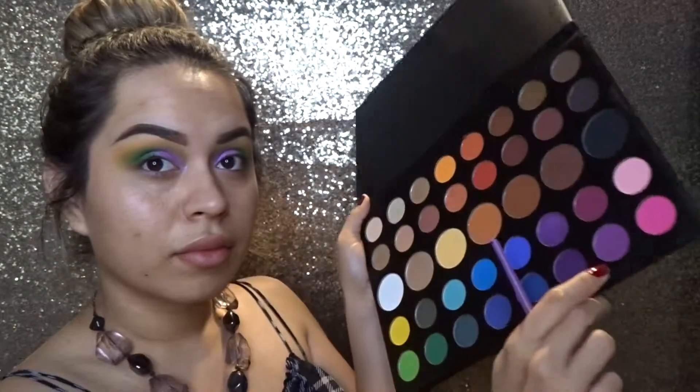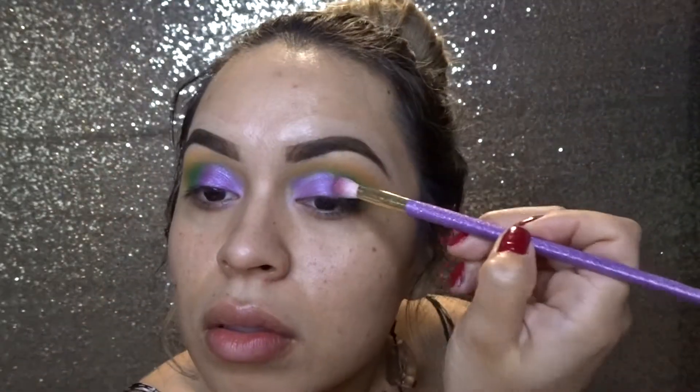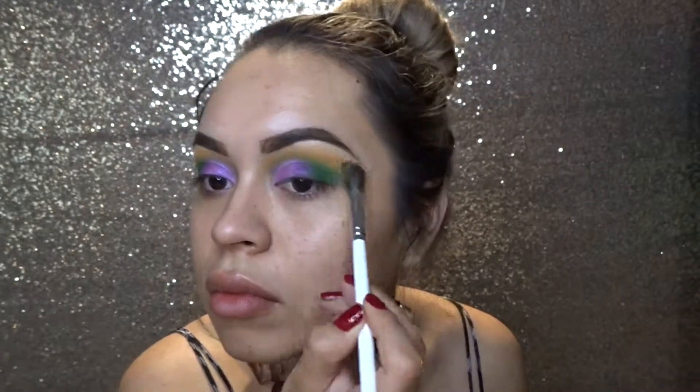Now I'm going to take the light purple and put that in between the green and the purple just so it blends in. Then I'm going back in with that bigger fluffy brush and going back and forth with the yellow so I can make that stand out as well.